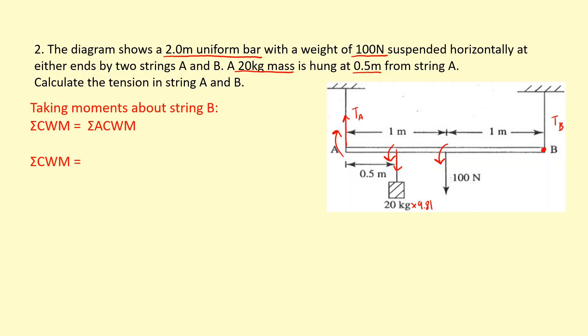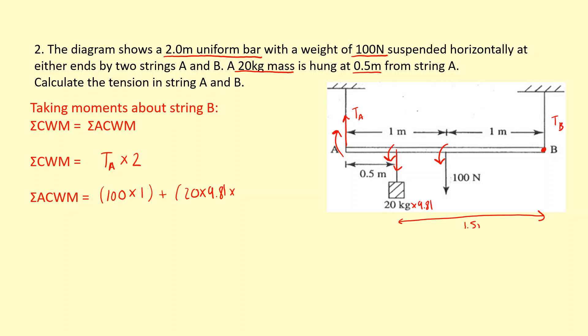Tension A times the distance from B to A, which is 2 meters, equals the sum of anticlockwise moments. Those are the two weights: 100 times 1, plus 20 times 9.81 times the distance from B to the hanging mass, which is 2 minus 0.5, giving 1.5 meters. The total anticlockwise moment is 394.3 Newton meters.